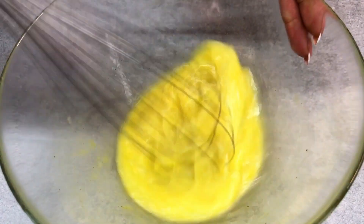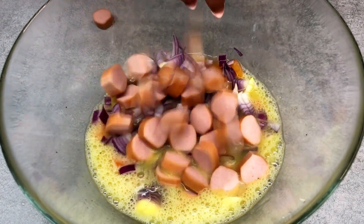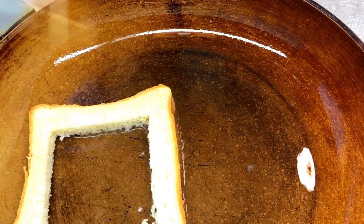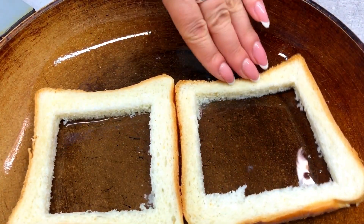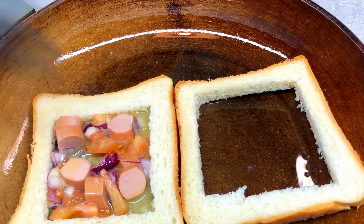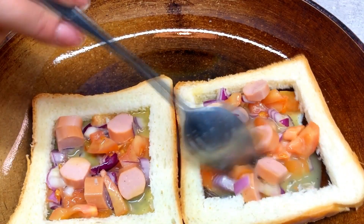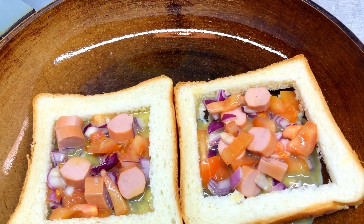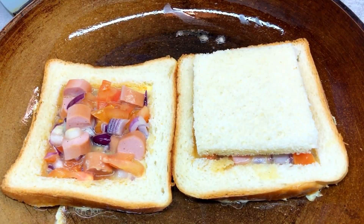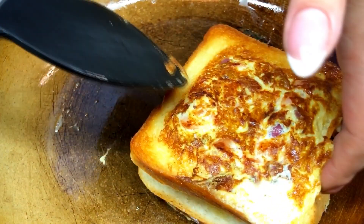And add the oil to the soup. Now let's add the rice. I'm going to put it in a little bit.